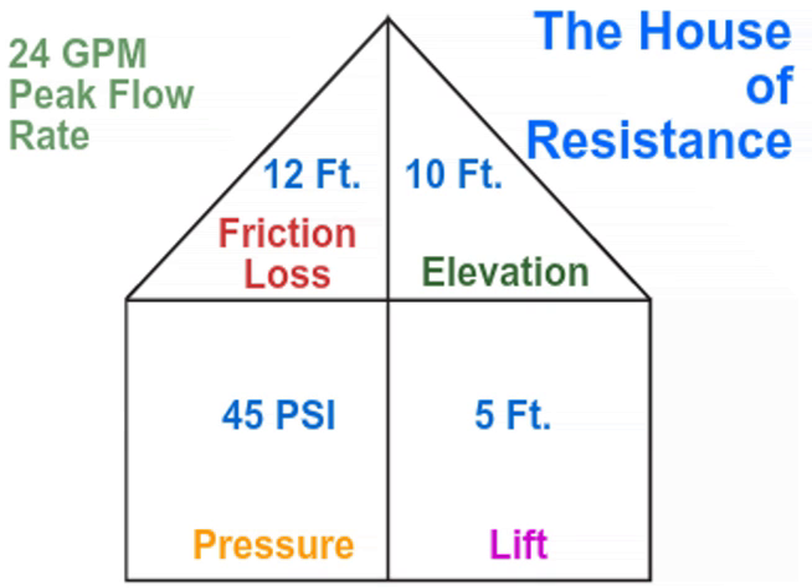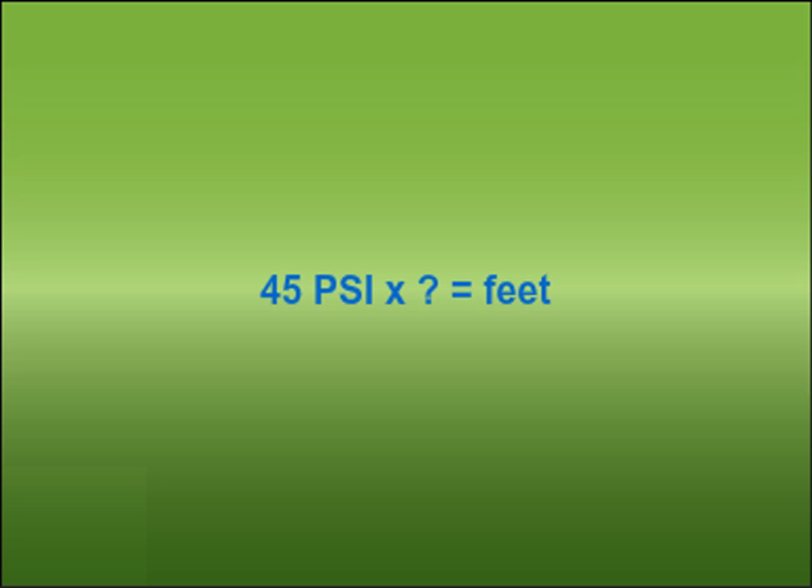We now have all the building blocks for the house and we're almost ready to select a pump. To finish our calculations, we'll need to convert 45 PSI to feet. The simple formula to remember for converting PSI to feet is: multiply the PSI by 2.31. In this case, 45 PSI times 2.31 equals 104 feet.